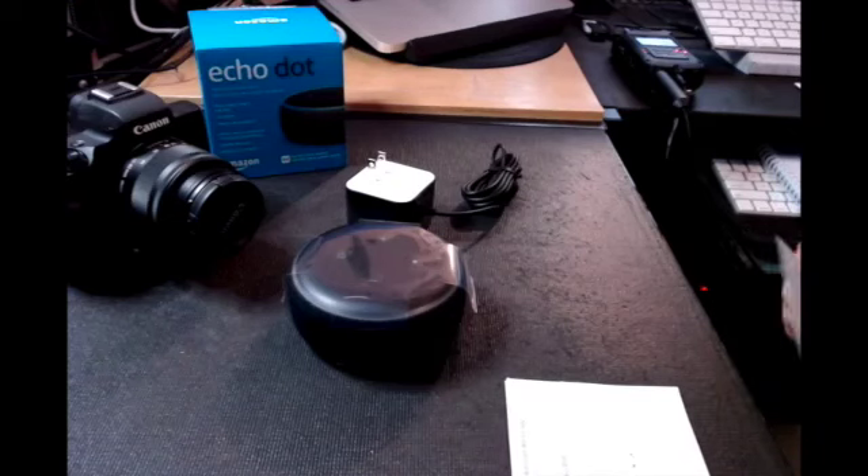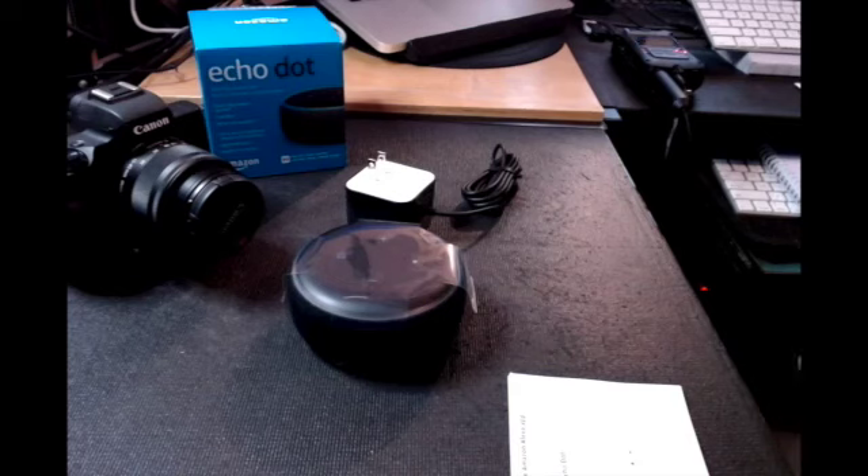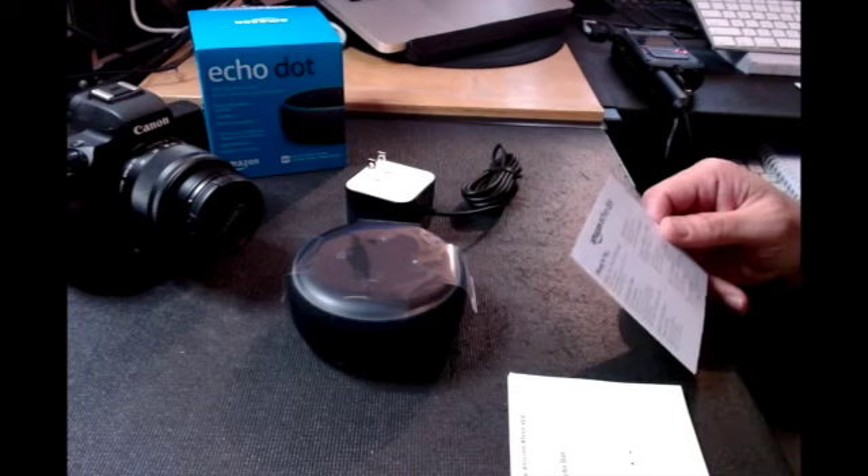Alright, good morning ladies and gentlemen. This is LA Entertainment TV followed by 3D Films, and today we are going to do a how-to install.